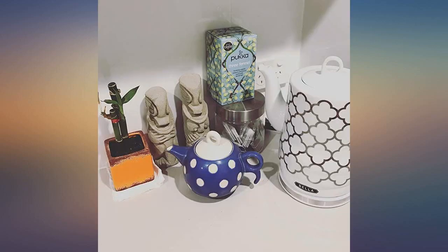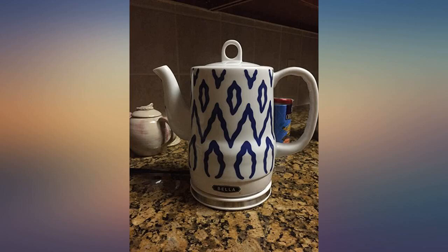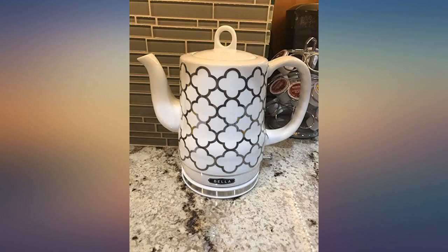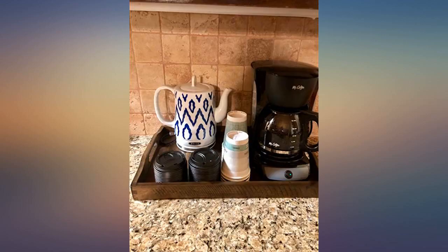I had a working kettle but it was not allowed on the counter once anyone was done with it because it looked horrible. This one works well and looks amazing. I even moved some stuff aside to let it permanently live on our precious counter space.